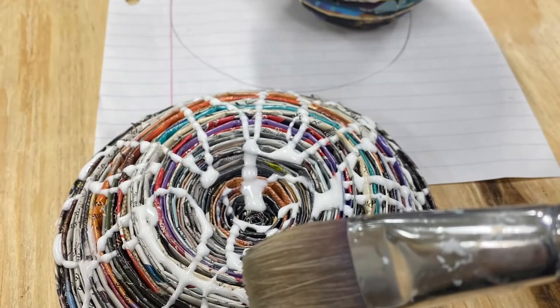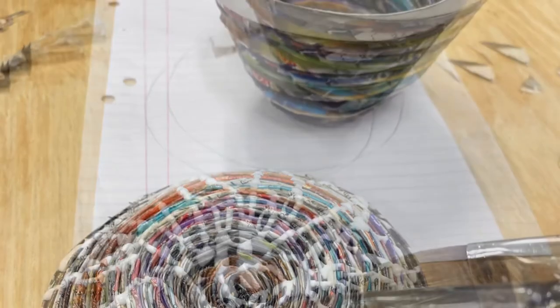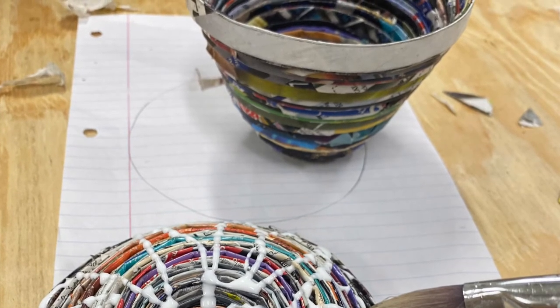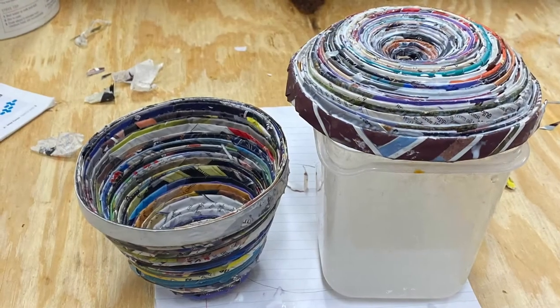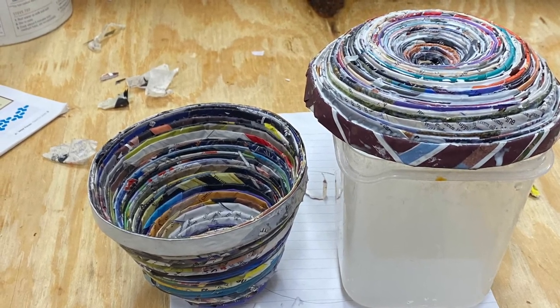Once you have the lid the way you want it, apply glue just like you did on the bowl and let it dry. Make sure when it's drying it is separate from the bowl, because it would be a shame if the glue dried them both together. And then you'll have a really cool, original, artistic bowl and lid.